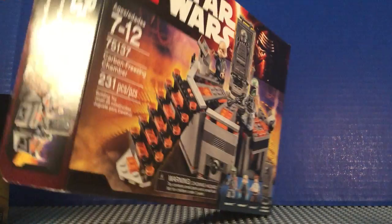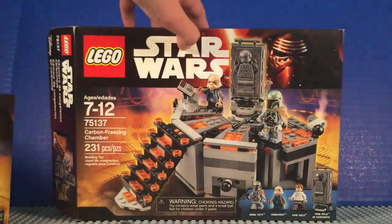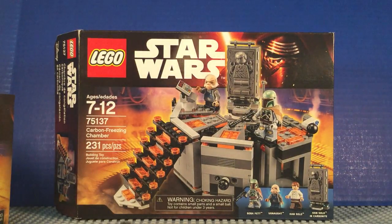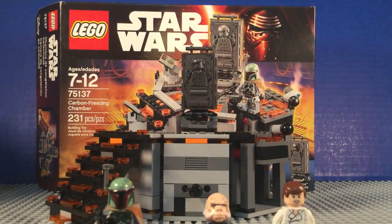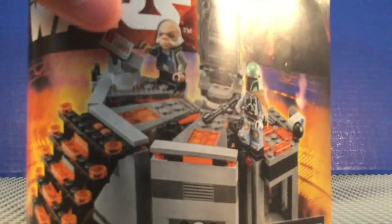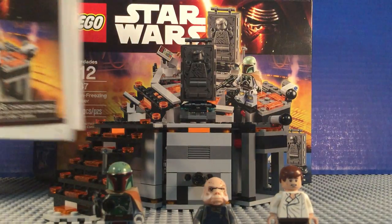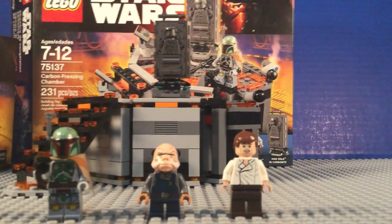It says 3 minifigures — well, it says 4, but I don't count the Han Solo Carbonite one as an actual minifigure. Let's start with the minifigures you get in the set.